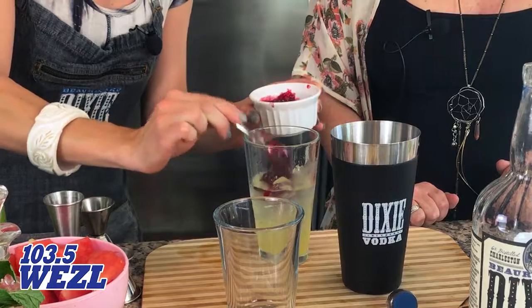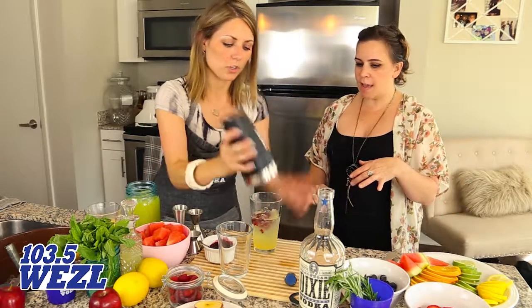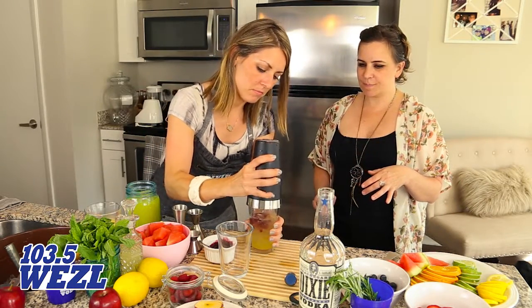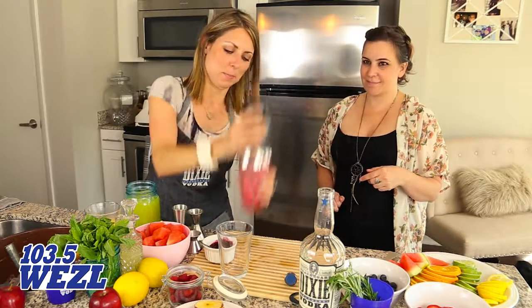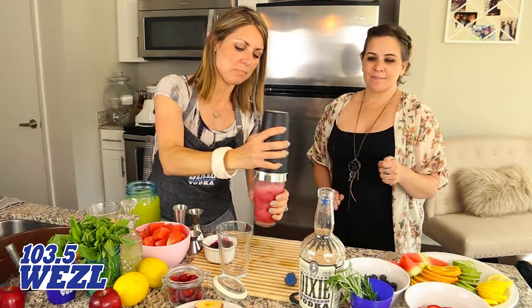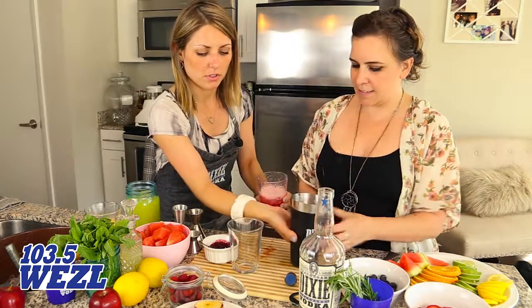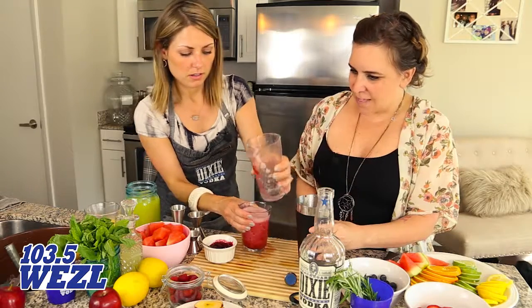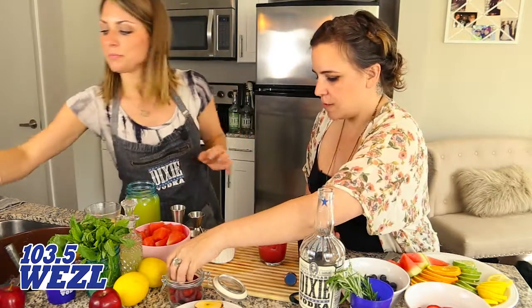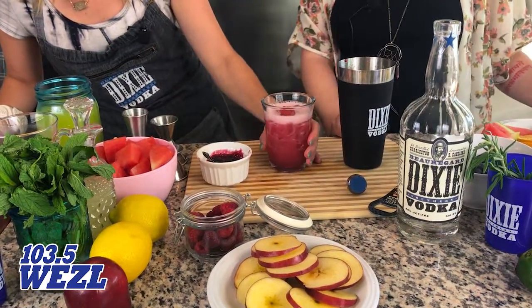Now we're just gonna cover it up and give it a good shake. And you're just gonna dump it right in the glass. Then we'll just toss a couple of these fresh raspberries in and that's it!